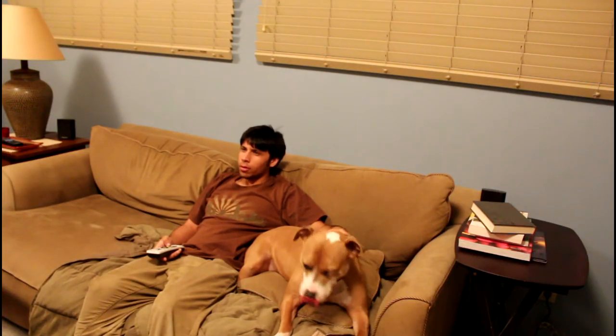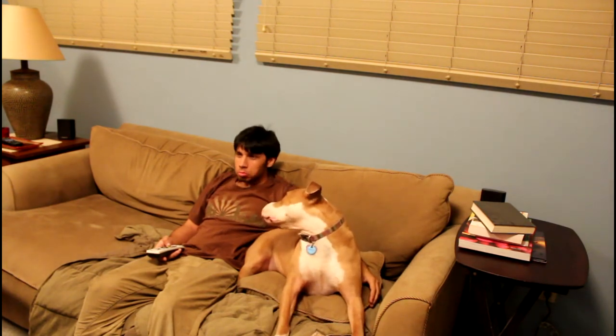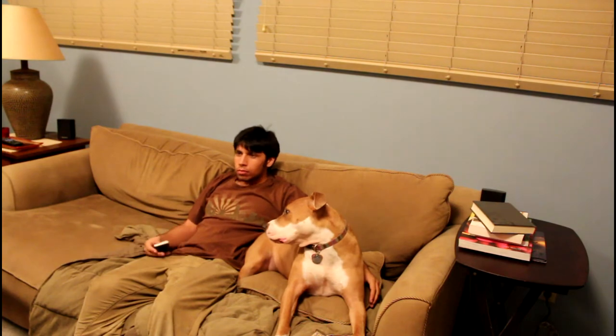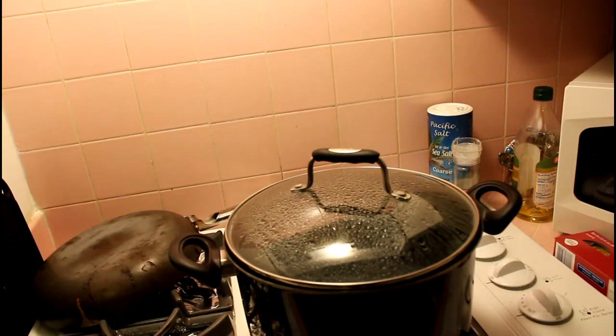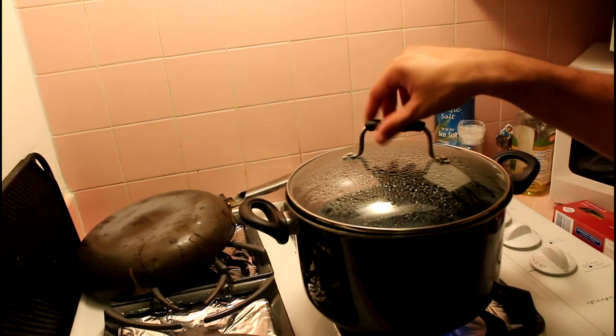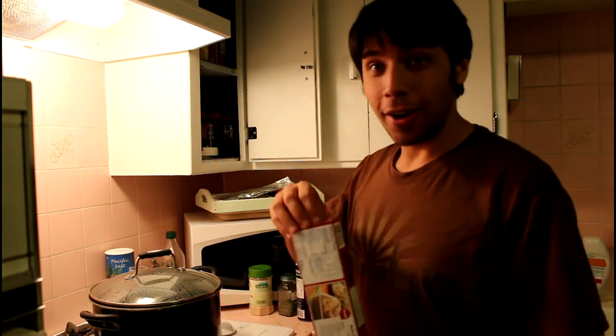Do people still use the word fail? They say a watched pot never boils, but I've got a camera on you — that looks like it's boiling. Are you boiling? Sort of, not yet. Camera, keep watch. This is stupid. Add pasta to boiling water.